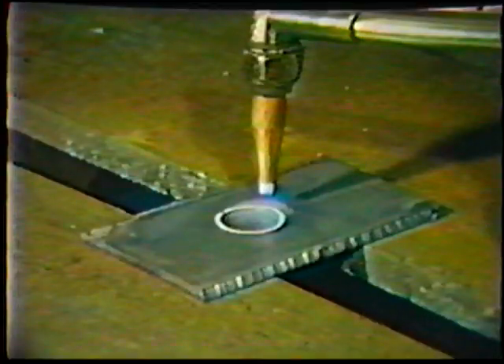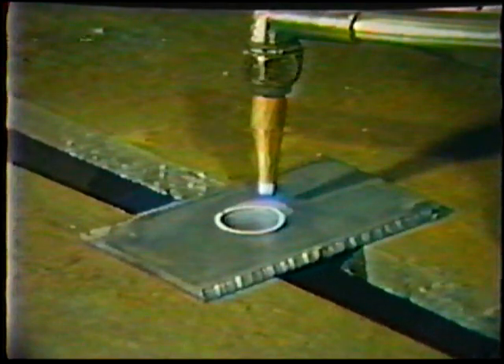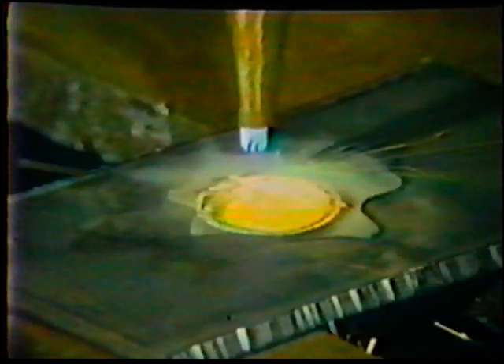Position yourself for the circular cut using a 90-degree work angle and a 5 to 10 degree push travel angle, similar to the square groove cut. Aim the torch on the inside of the cut line. Preheat the area as before and then start the cut, carefully following the line. This cut, as with all cut surfaces, should be smooth, uniform, and consistent throughout its length.